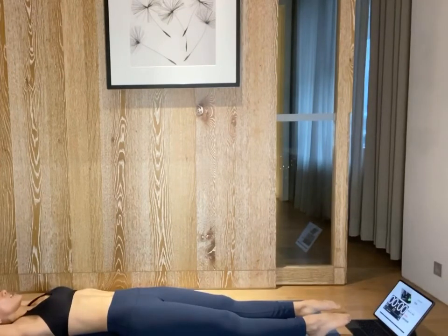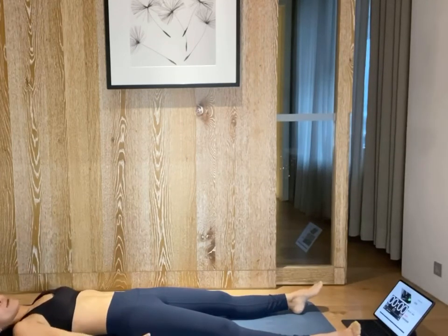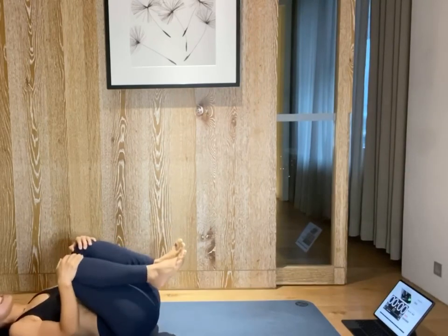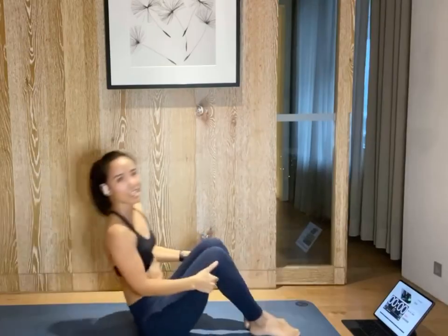Arms overhead, give yourself a nice stretch. Deep breath in through your nose. Open your mouth, exhale. One more. Deep breath in through your nose. Open your mouth, exhale. And we finished five exercises. You can repeat as many times as you wish. If you want to give yourself a nice stretch, please do so. See you on the next session. Thank you.